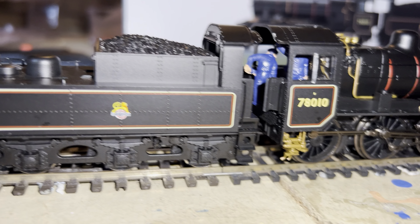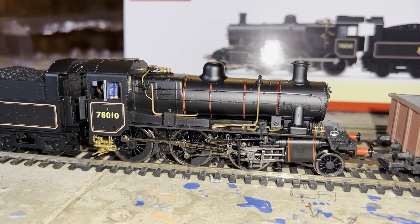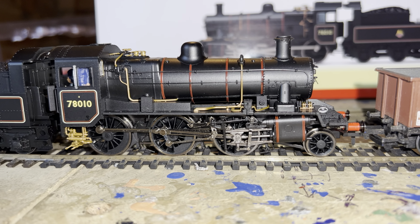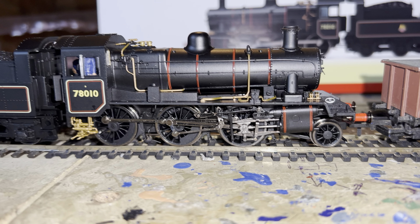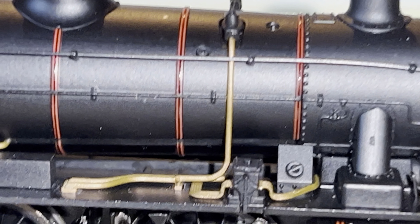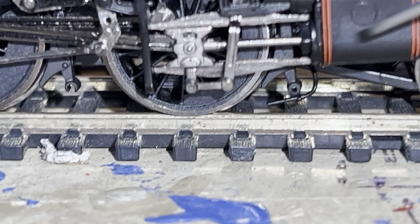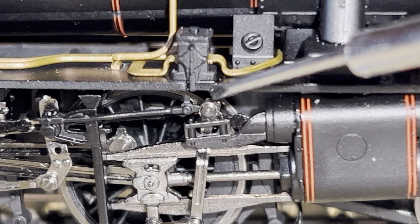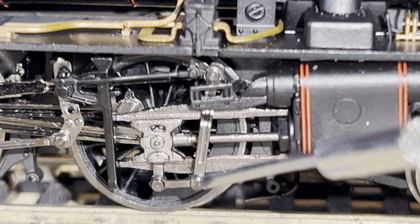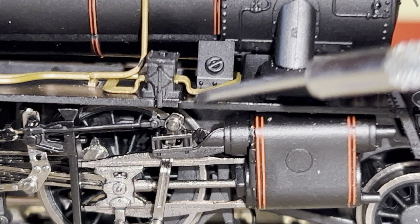There was a problem with it as soon as I got it. It was clicking when running backwards. I couldn't for the life of me work out where the clicking sound was — I knew it was a valve. If you zoom in you can see around here, this was moving backwards and forwards, clicking around here. I had to bend it just slightly outwards very carefully, and it stopped.